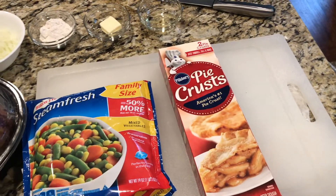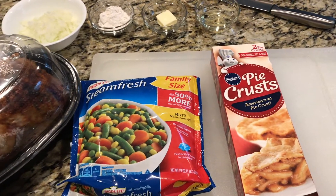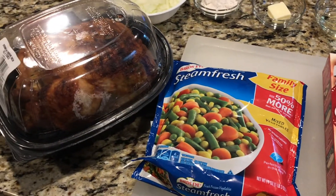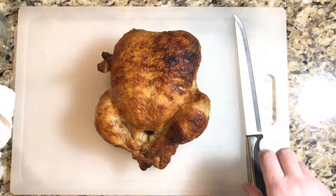To get started, we're going to use a refrigerated pie crust, frozen vegetables, and a rotisserie chicken. That's what makes this so easy, but so delicious.